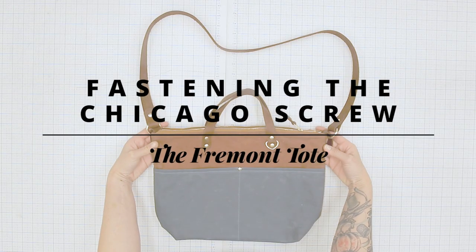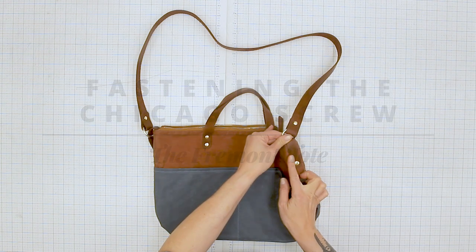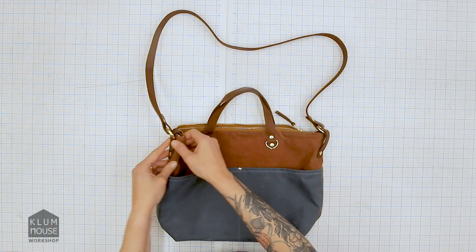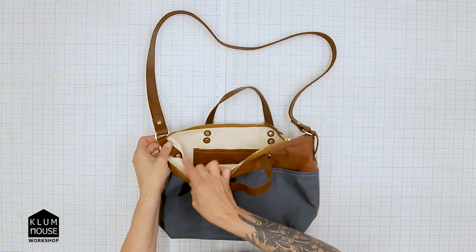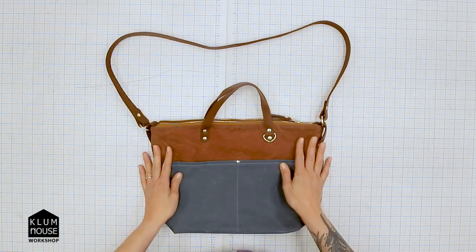This is the Fremont tote and I'm going to be showing you how to install the leather crossbody tabs with the Chicago screws here and here, which hang the crossbody strap on the Fremont tote.